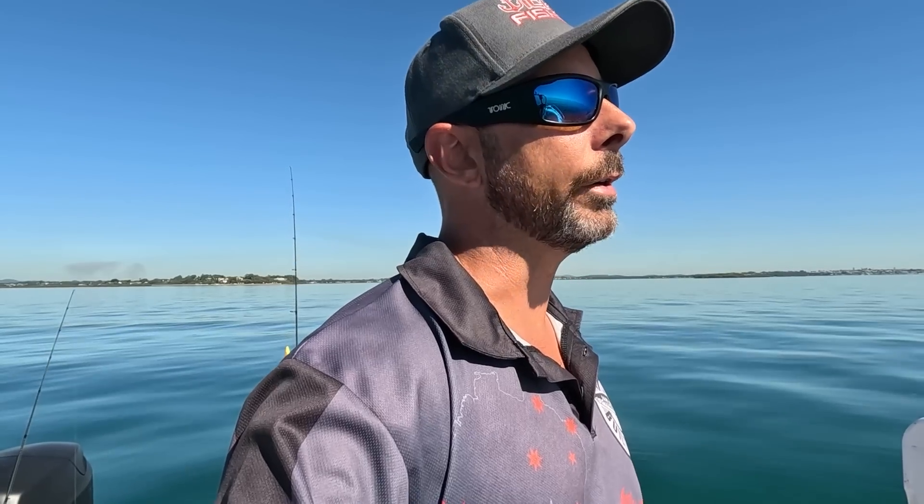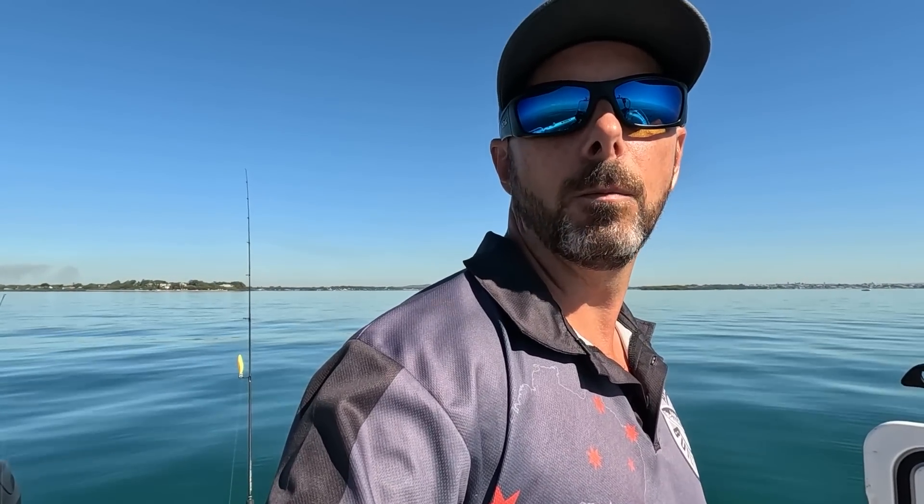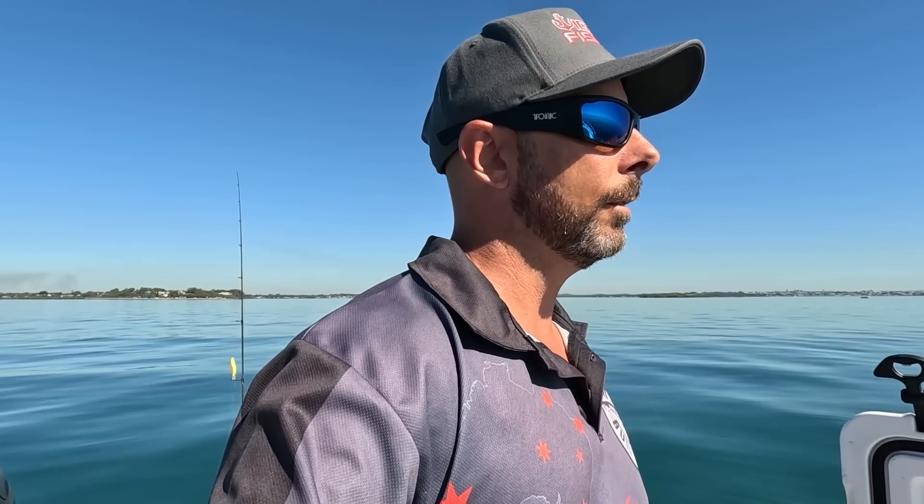The bag limit is 50, obviously due to them being so plentiful through the bay. I'm not always one for just going and getting your bag limits, but when you're eating them and using them for bait and they're so plentiful in the winter months, I'll happily get a decent amount. I'm not aiming for 50 or anything like that, but 30 or 40 would be really nice if we get onto a big patch of bigger ones. We'll go up through the Bay Islands now and see what we can find.